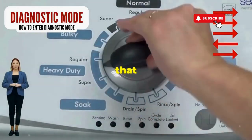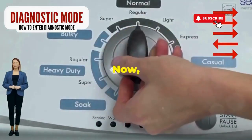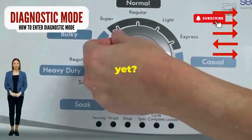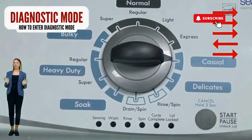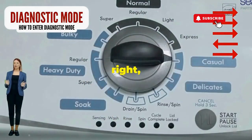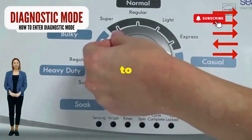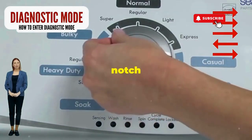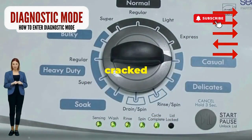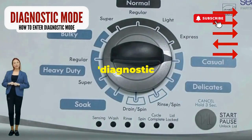Step 1. Seize that dial like it owes you money. Now whirl it counterclockwise all the way. Feeling like a DJ yet? Great, you're on the right track. Next, here comes the video game part. Turn it three notches to the right, quick flick back one notch to the left, and then one more notch to the right. If it starts blinking like a disco, congrats, you've just cracked the cheat code to diagnostic mode.